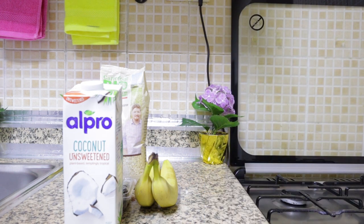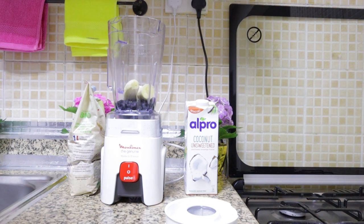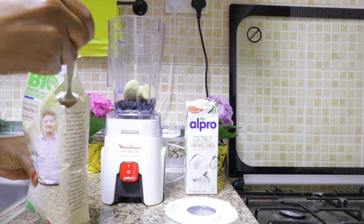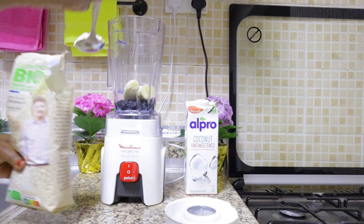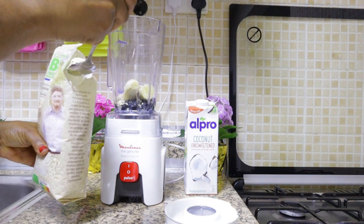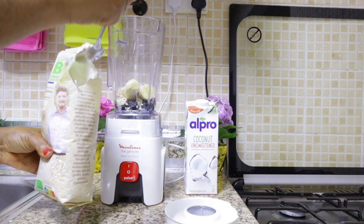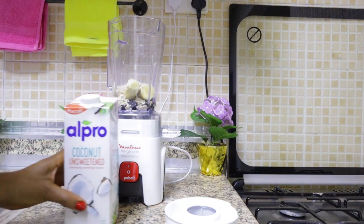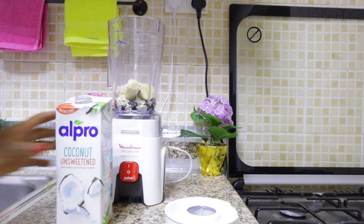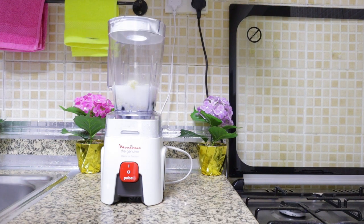So we're going to mix everything in the blender to see how the smoothie turns out. This is very simple. We have the blueberries washed and placed in the blender as well as the bananas. Now we're going to put in the oats, then the coconut water, and make sure we shake. Now it's time to blend.